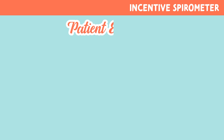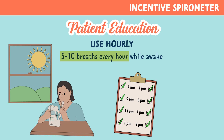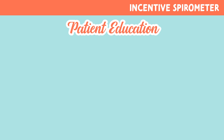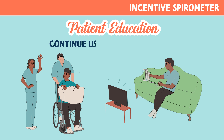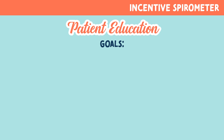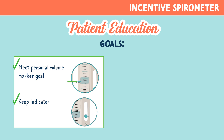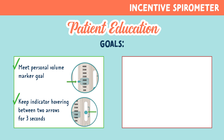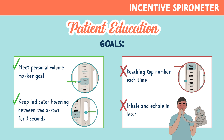Now let's look at some patient education. Be sure to educate your patient to use this device hourly — five to ten breaths every hour while awake. While incentive spirometers are important in a hospital setting, they're just as important when the patient leaves, so encourage them to continue using after discharge. A patient's goal should be to meet the personal volume marker goal and keep the indicator hovering between the two arrows for three seconds — not to reach the top number each time, or to inhale and exhale in less than three seconds.